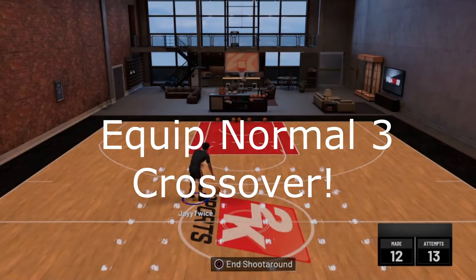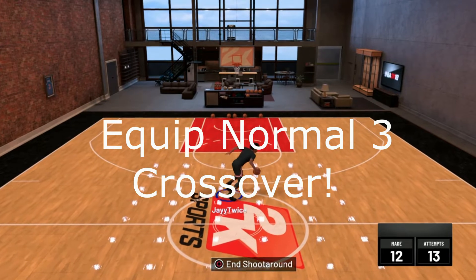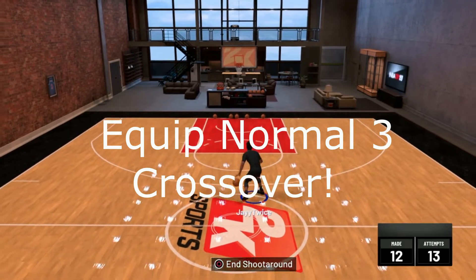What's going on YouTube, it's your boy J Twice here with another video, and this one I'll be giving y'all another dribble tutorial.